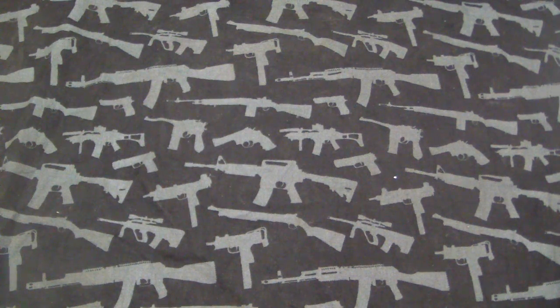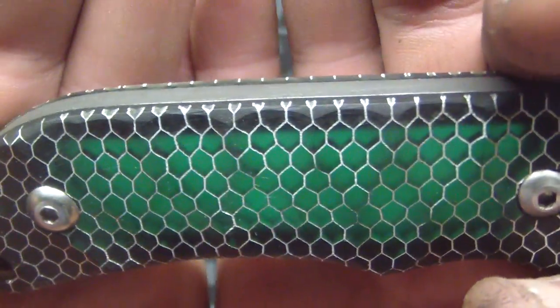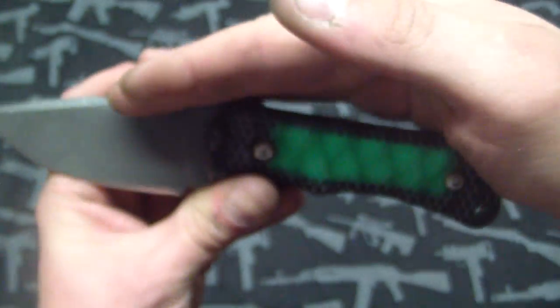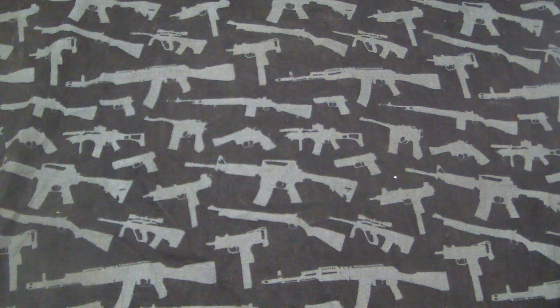So first up we have a TOPS knife - I'll write the name in the description so you can check out what it used to look like, because it's completely different than it used to look like. This is the black Seatech, and inside the skeletonized handle is a piece of moonglow that gives it a cool effect - looks like a little chamber in there with a zigzag. Let me get the lights off real quick. Oh yeah, you got a little window in there - looks pretty cool, I like it.